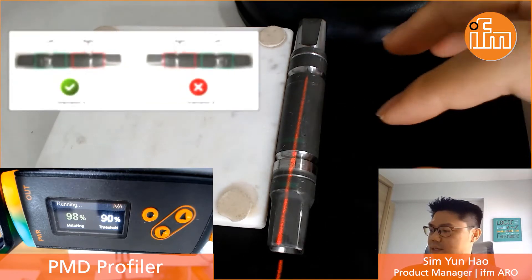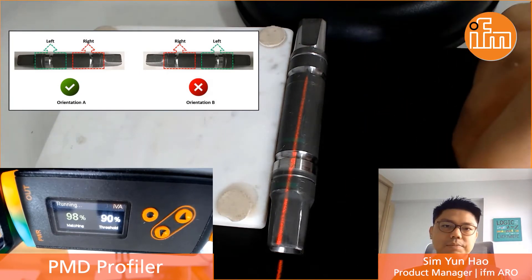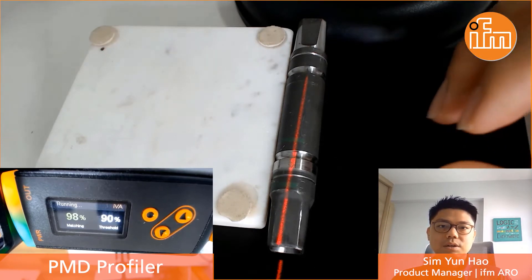In the video you can see that I have this workpiece on hand. I believe you might have difficulty identifying the difference between the left and the right side of this workpiece. You might even think of using a vision or camera system to actually solve such an application.